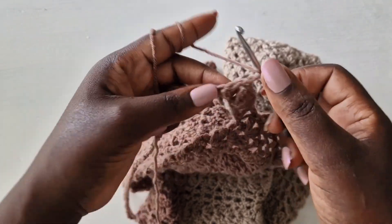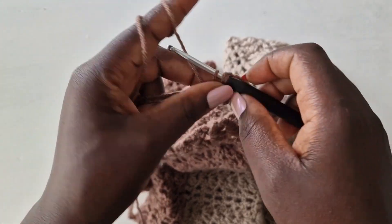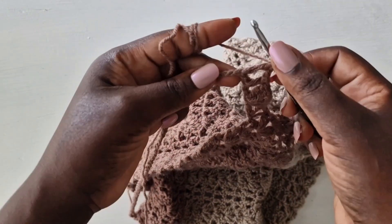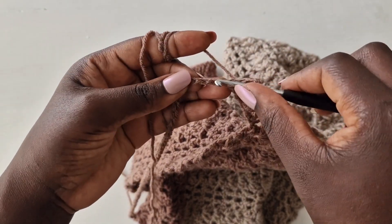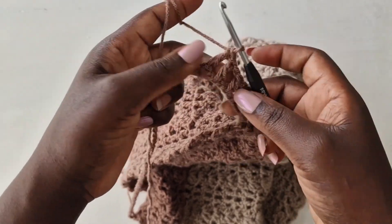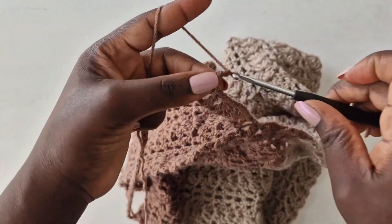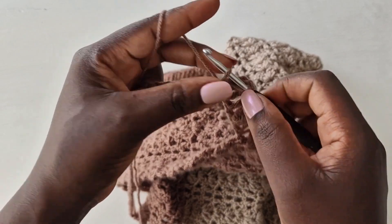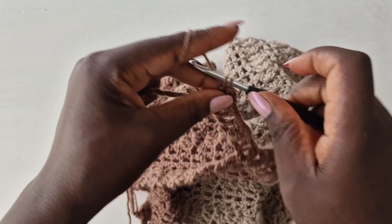Chain one, skip one loop into the next with a double crochet. Just like we've been working it — skip two loops into the third, chain one, into the third with two double crochets, chain one, and go back with two double crochets. I'm going to fasten my video and I'll meet you towards the end of this chain.